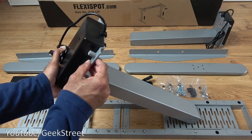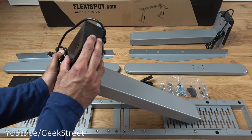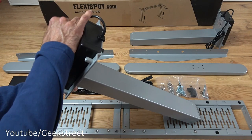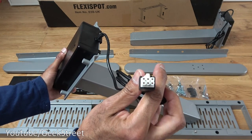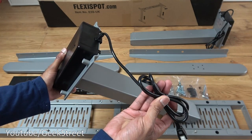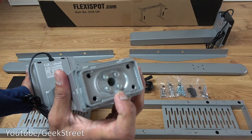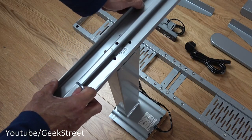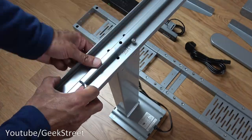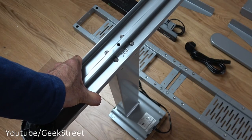Next is one of the legs — there are two of these — with very solid metal construction. There's a plastic area housing the motor and a cable that connects to the control box, with a connector and a cable length of just over a meter. The bottom is where it connects to the feet. Now I'll attach the feet onto each leg — they slot securely into position. Both feet are now attached.